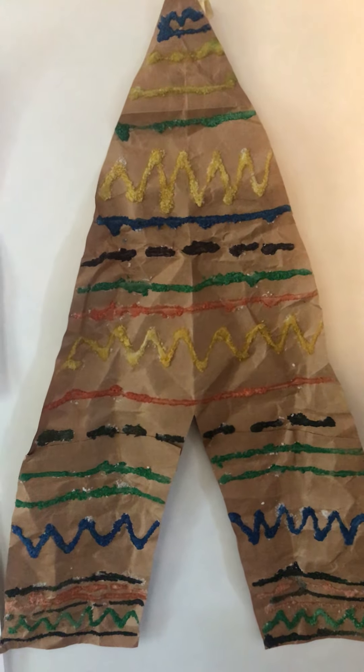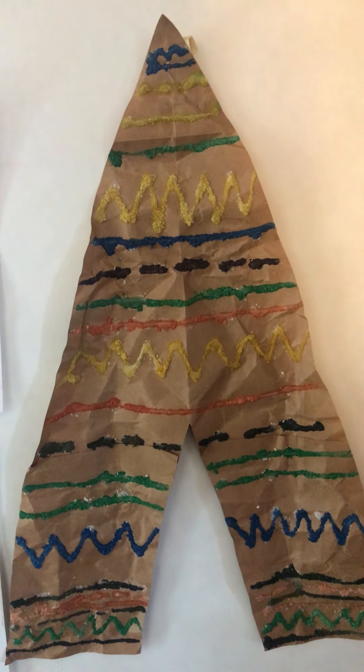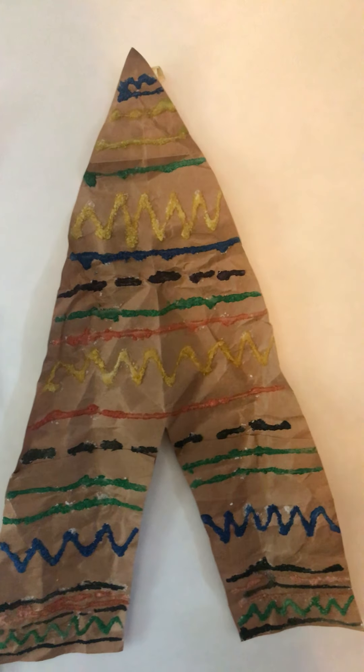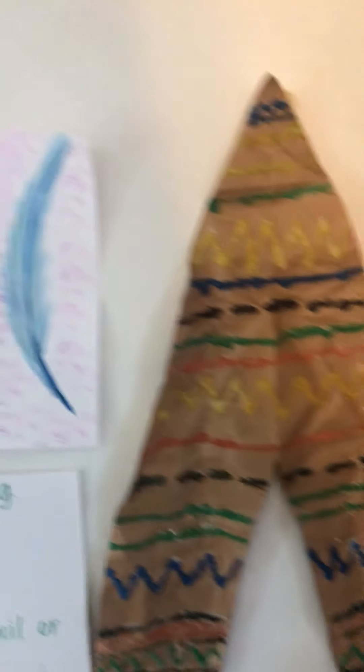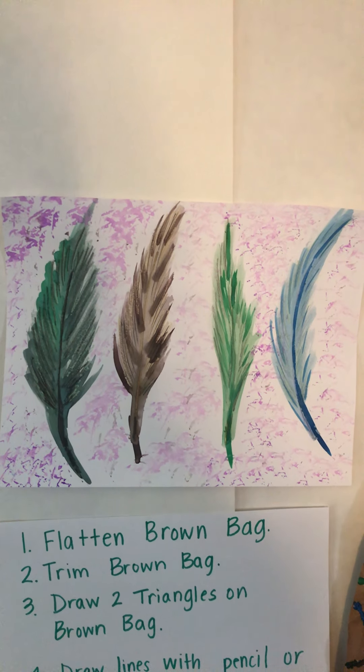This lesson is really cool because you get a neat texture on your teepee and also very vibrant colors. If you just cut out a brown bag and draw lines with markers, that's another way you could do this lesson too. But the salt and glue give it a neat effect — it's totally up to you and what supplies you have and what you're allowed to use at home.